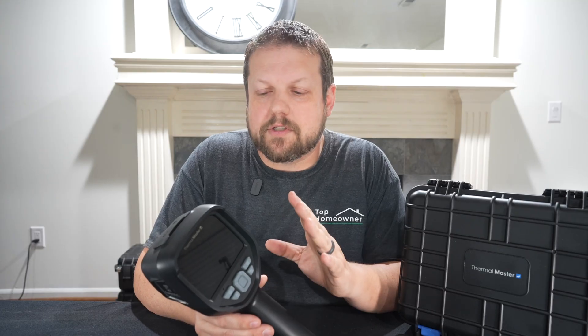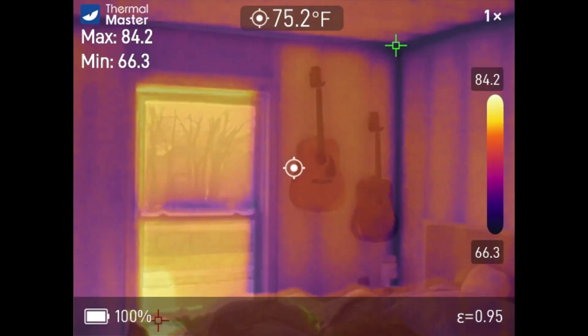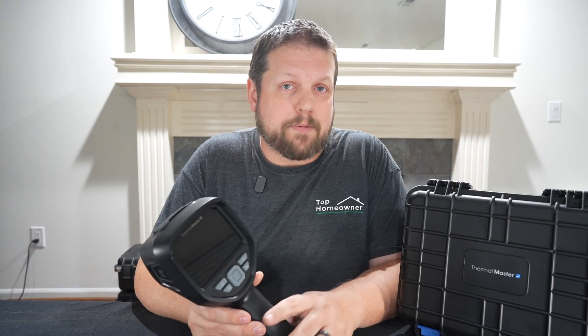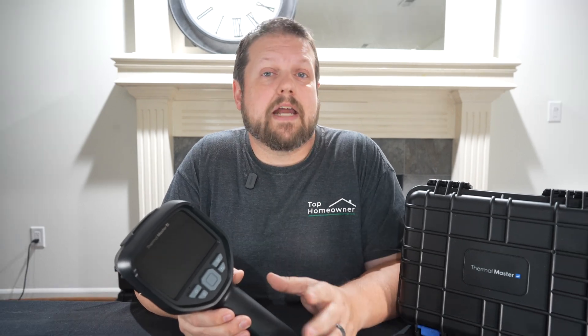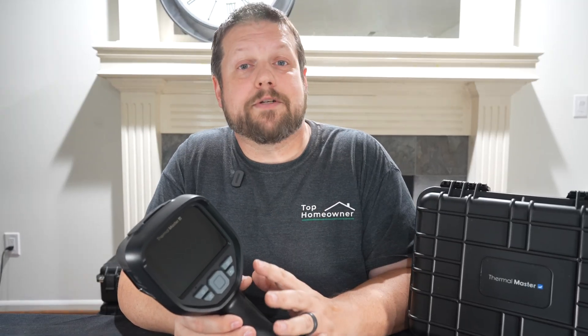So who is this really for? It's a great choice for homeowners looking for something more advanced who want to stay on top of any issues in their home. It's an excellent preventative maintenance tool — and preventative maintenance is one of the best ways to avoid expensive repairs down the road. Whether you have draft leaks, poor insulation, cold or warm spots, water leaks, or if you're a landlord managing multiple properties, having a thermal image scanner helps you find, troubleshoot, and correct problems you may not have been aware of otherwise.